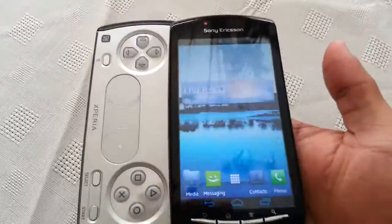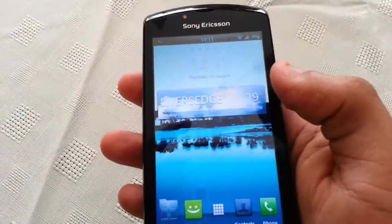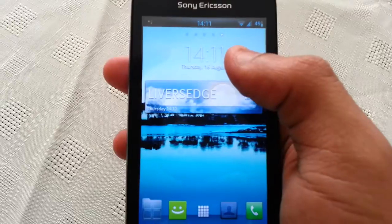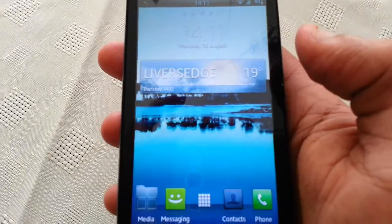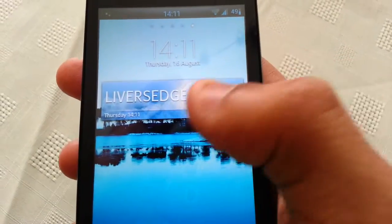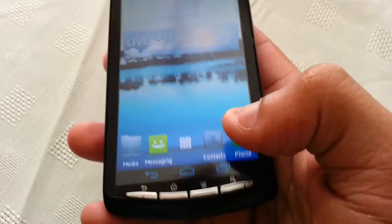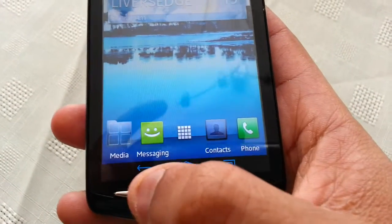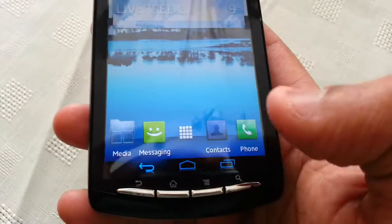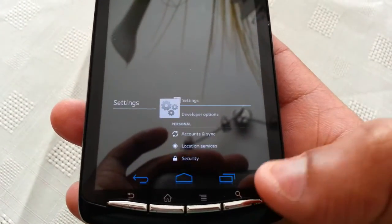This ROM is 100% stable, everything works, there's no bugs. The first thing you'll notice is the digital clock with the live weather widget below it. You can see the clouds moving in the background which I think looks awesome. Further down we've got the three on-screen touch buttons — the back key, the home key, and also the task manager.